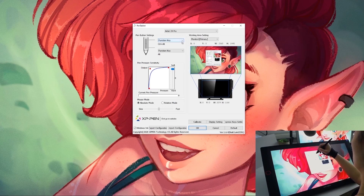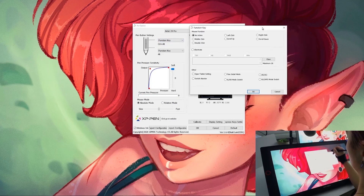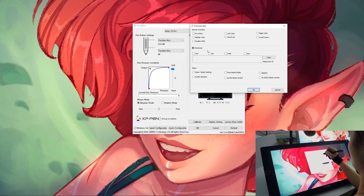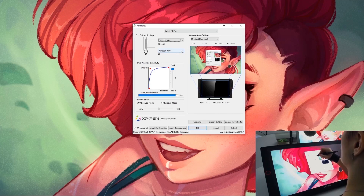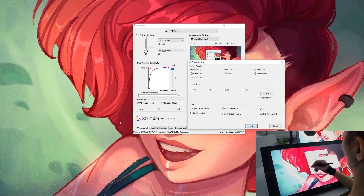The other main thing I wanted to show you was how I map my two stylus buttons. For the top button, I like to map it to my brush size — I change it to the function key, click shortcuts, and then Control+Alt, so when I click and hold that button I can change my brush size. The other button I make my eyedropper so I can color pick from my canvas, and to do that I just choose Alt.